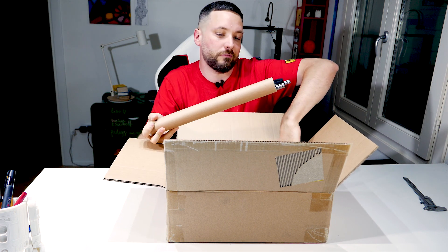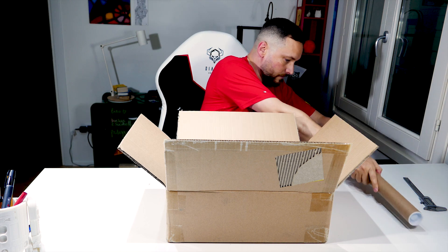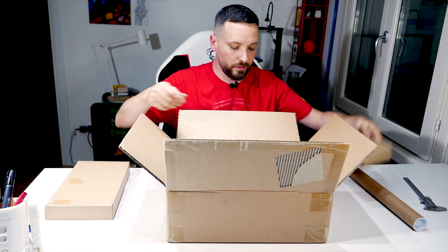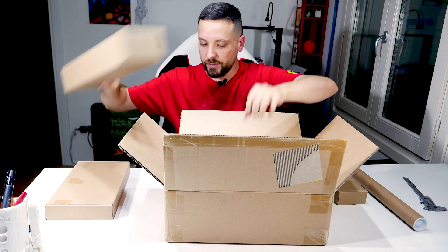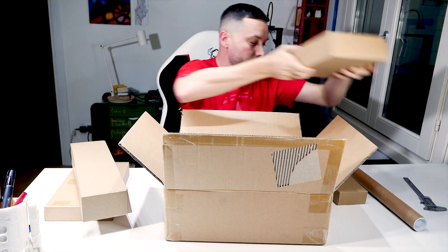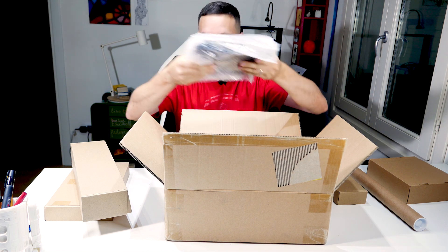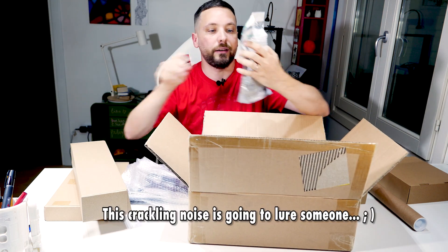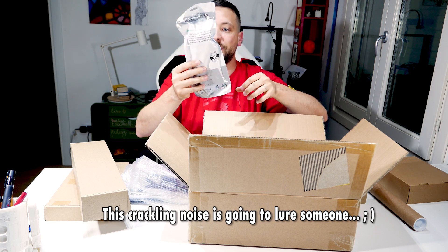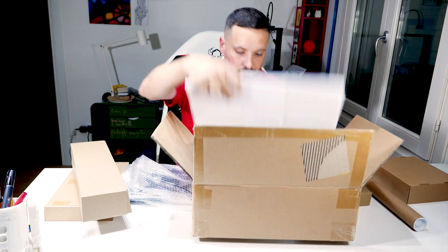This looks like it's the rods. There is one first box, another box, bigger box — one more box. The bed. And the power cable. I have a million of these. And that's it.